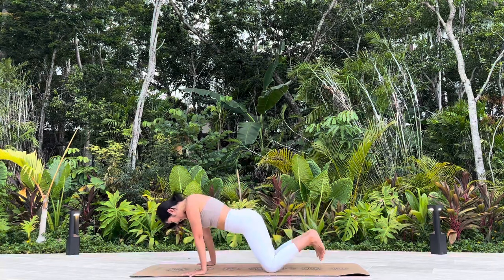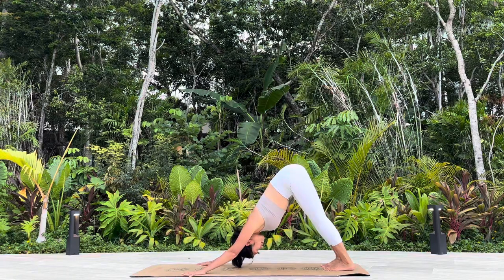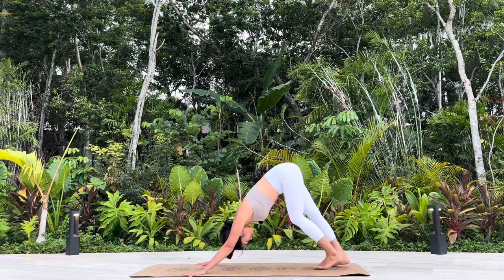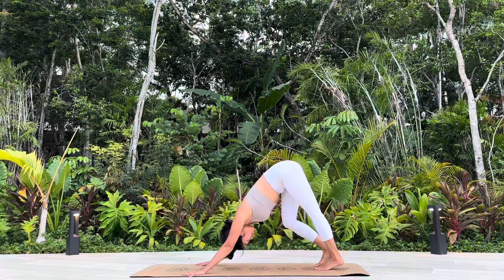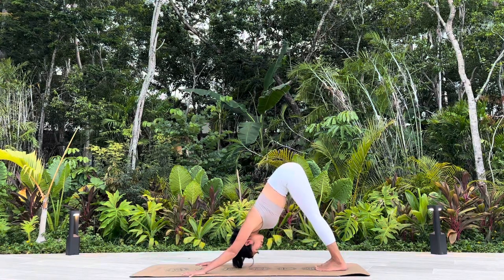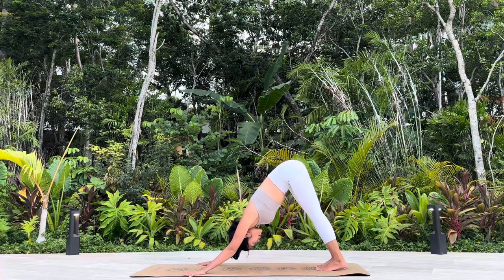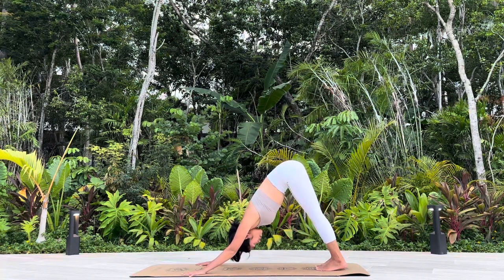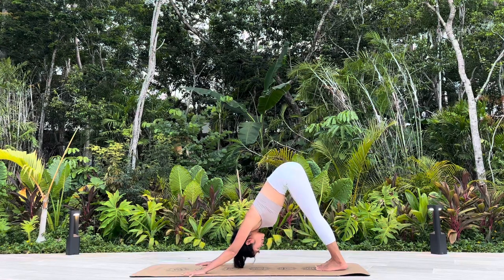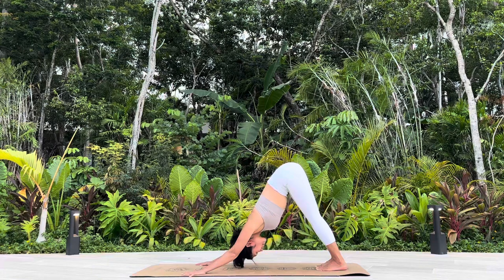Adho Mukha Svanasana, Downward Facing Dog. Breathing deeply, emptied out through your mouth.